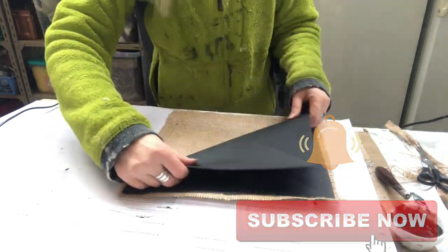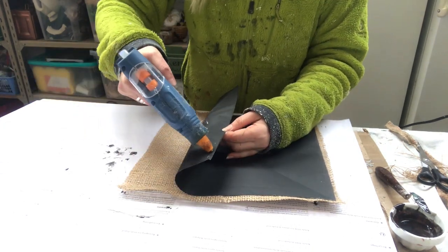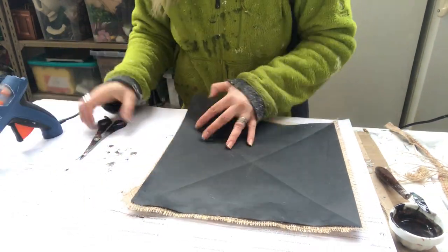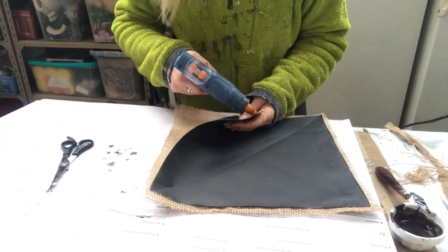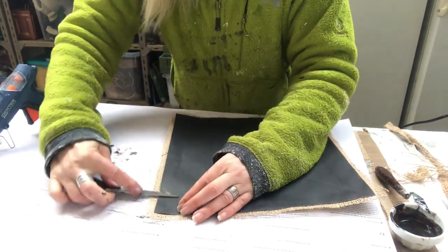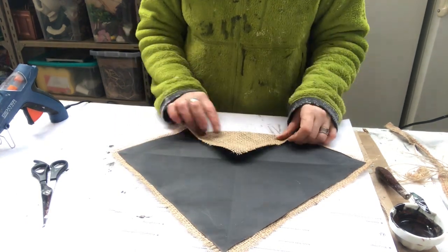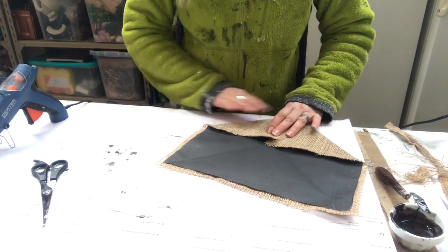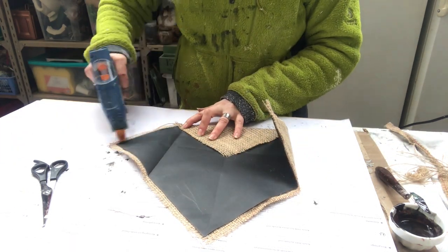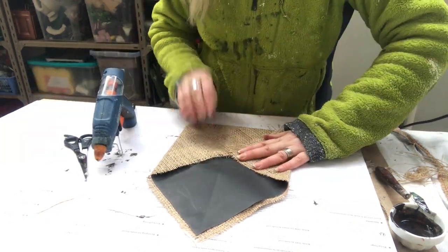Now I put my piece of paper on top and before I glue it into place I just fold it to get a center, then hot glue it into place. This will be the envelope, so first I just fold it into the center, and the sides I measure to see if it looks okay, then I just hot glue it into place.